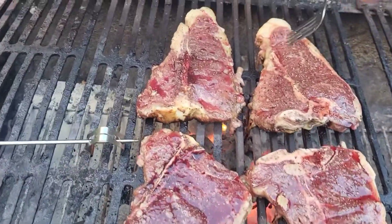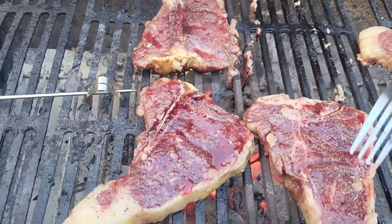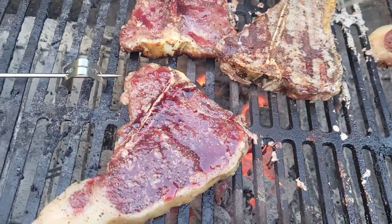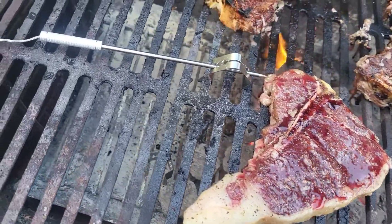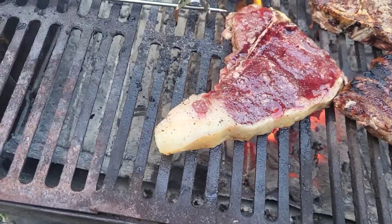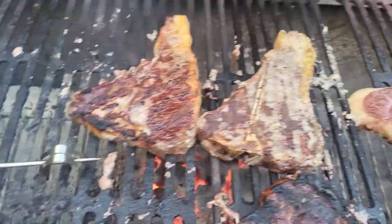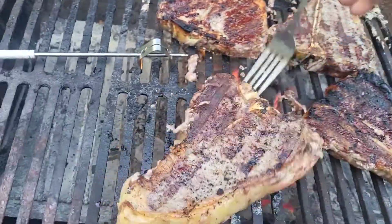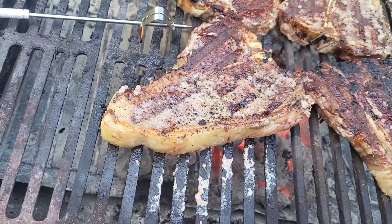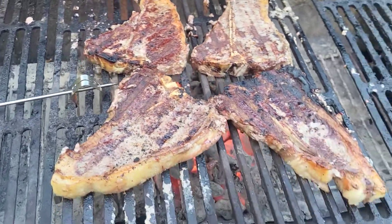I'm going to take these back to front. Come on, flip it over. I'm going to bring them in a little bit closer this time. Give them another 10.